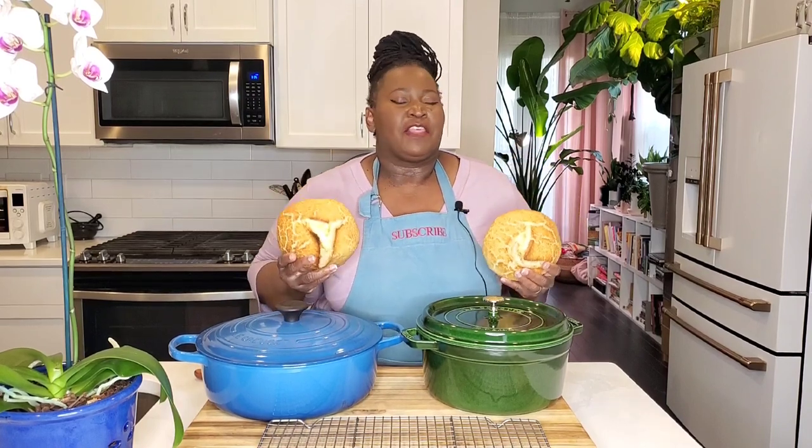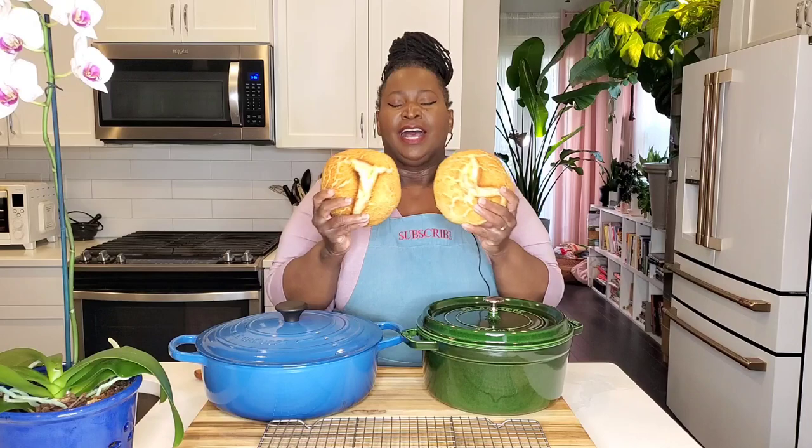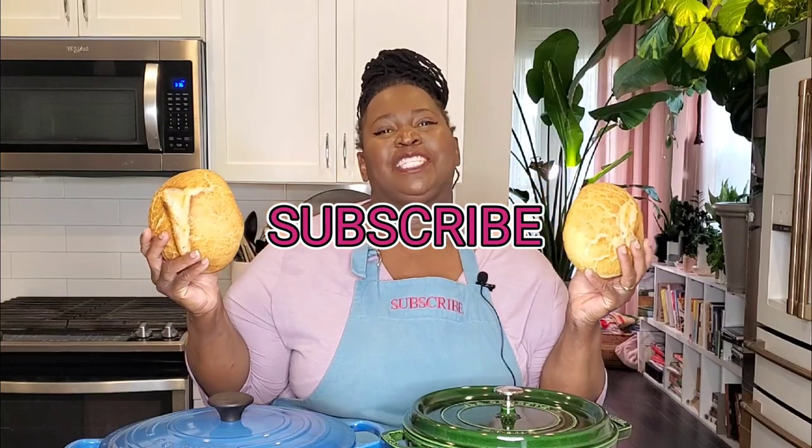Hi sweeties! Today we are doing a head-to-head battle: Staub versus Le Creuset — the battle of the enamel coated cast iron Dutch ovens — and we are baking bread. It is battle Dutch oven bread. I cannot wait to slice into these, but first please subscribe to Sweet Savant, hit that thumbs up and that notification bell.